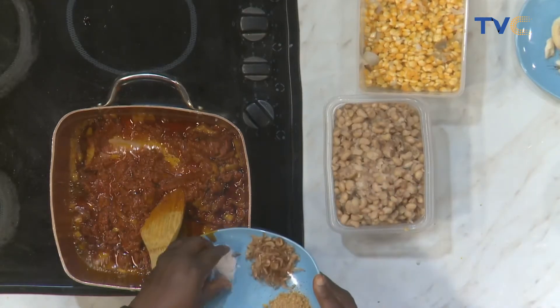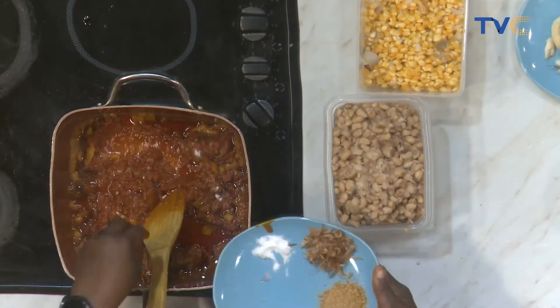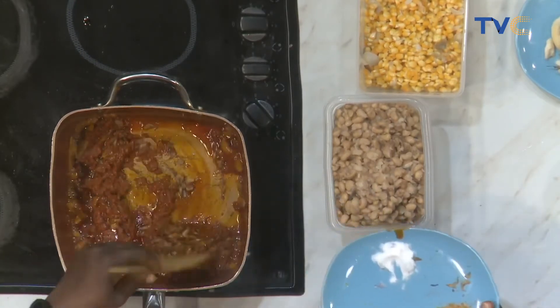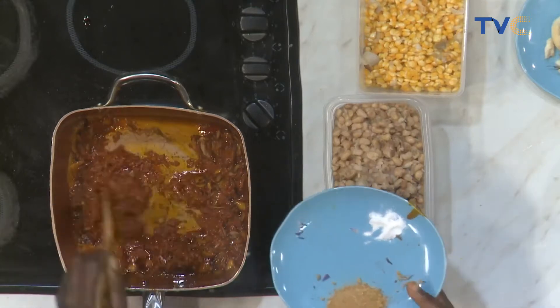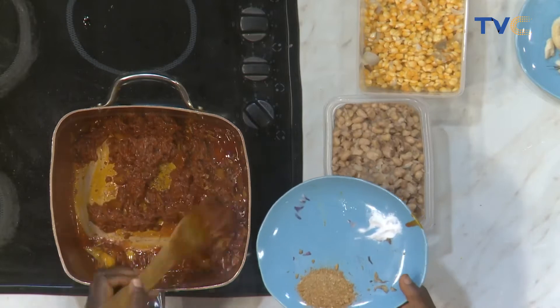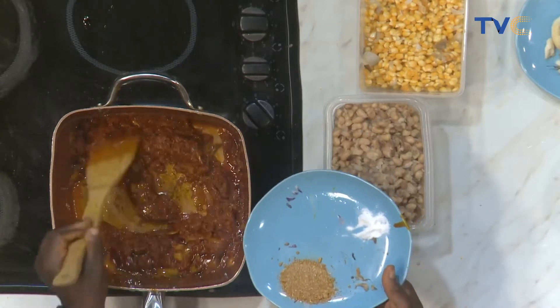My salt is going in — salt to taste. My crayfish is going in, all of it. That's another thing I like to do: crayfish at the start and crayfish towards the end, so that the flavor of the crayfish is really strong.